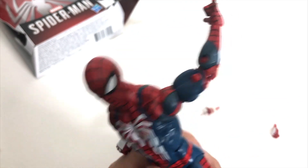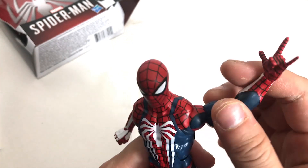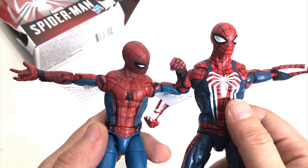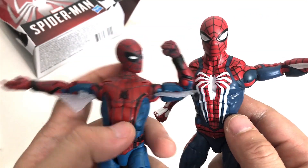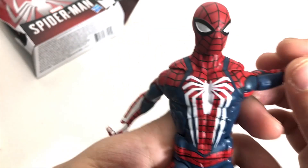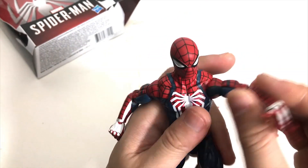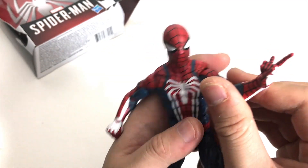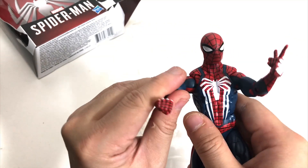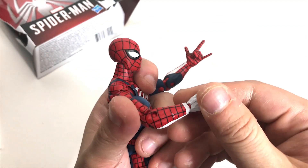Here is the Spider-Man figure, and it looks cool. It looks better than the other figures I've gotten. I'll show you the other Spider-Man I have right here for a comparison — this one is definitely bigger. Just look at the head — this one is a lot bigger, which means there's more detail.